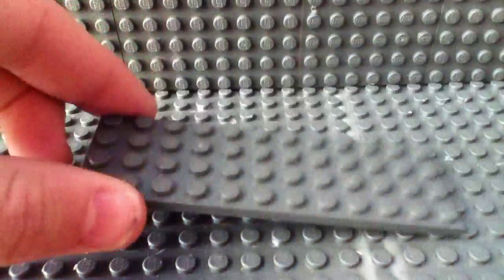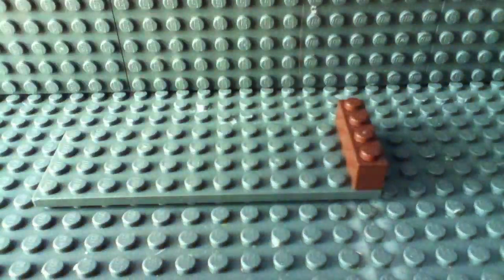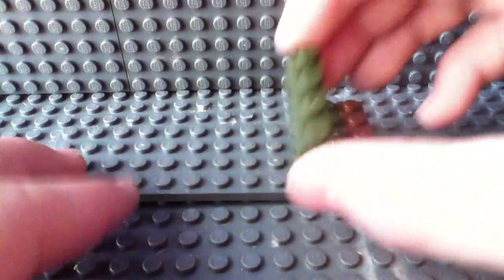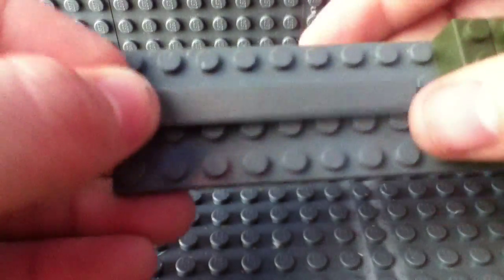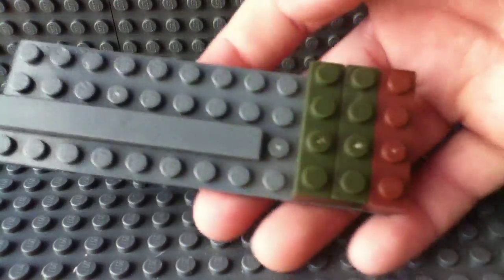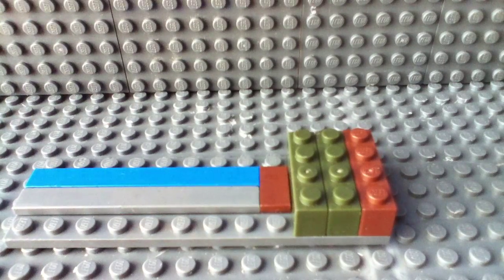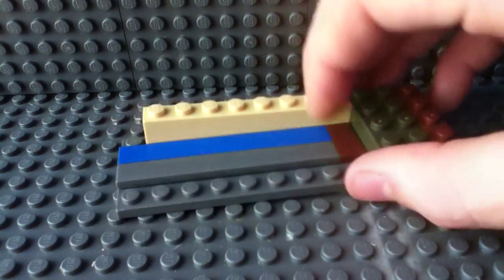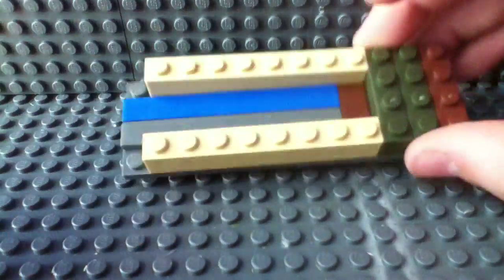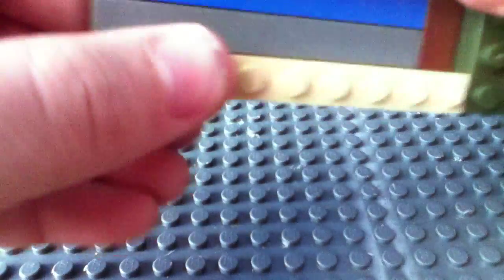You're going to get the 4x12 plate and place the three 1x4 bricks in the back. Then get the two 1x8 flat smooth pieces and place them on like this. Then get a 1x2 flat smooth piece and place it right there. Then get the 1x8 bricks and place them like this. Then place the 1x1 bricks in the front.